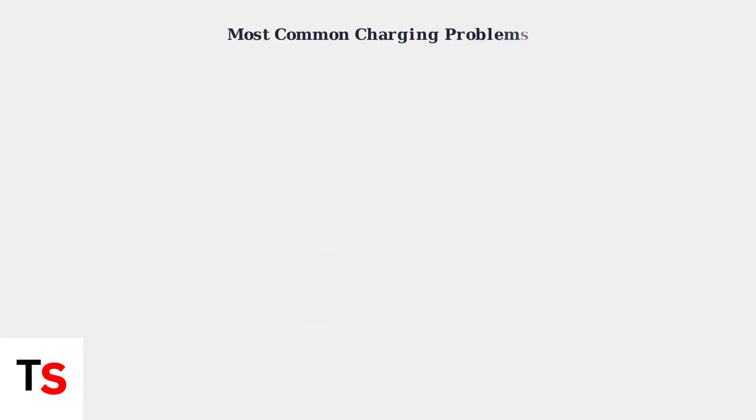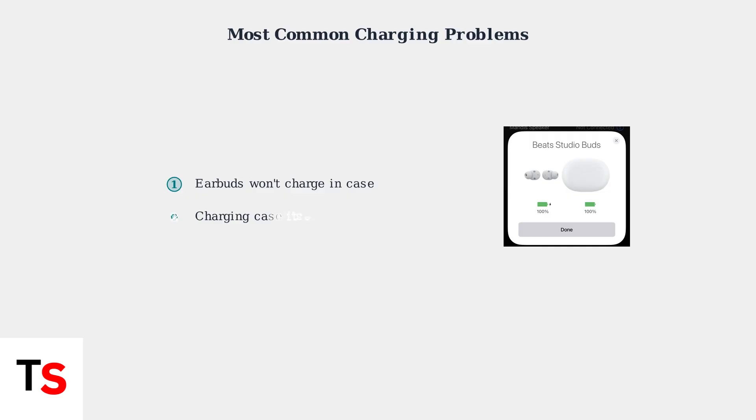Users commonly face four main charging problems. First, earbuds that won't charge when placed in the case. Second, the charging case itself refusing to charge. Third, rapid battery drain where the earbuds lose power much faster than expected. And fourth, one earbud charging normally while the other doesn't charge at all.